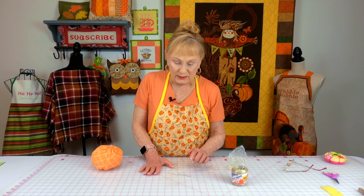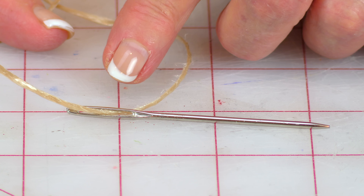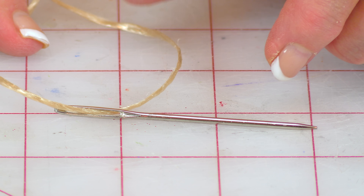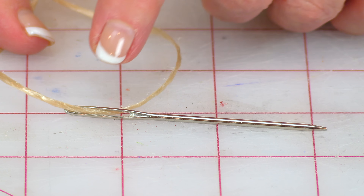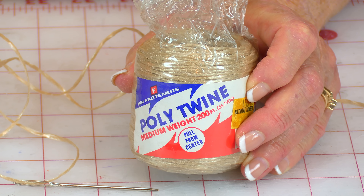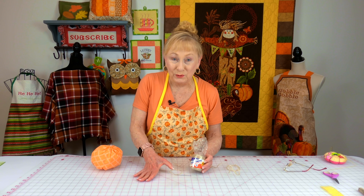For this next step it's really important that you get a large needle because of the type of twine you're going to be putting in. I got my needle at Walmart in the sewing and craft section - it was a package of very large needles of different sizes, made by Singer. I'm going to use poly twine, but you can use string, yarn, or jute - whatever you want - just make sure it can go through the eye of this needle.